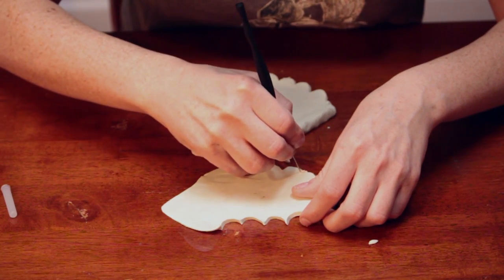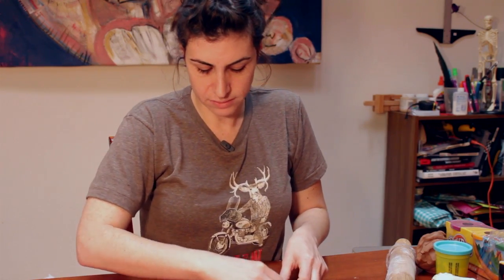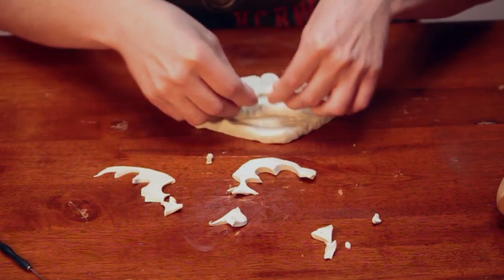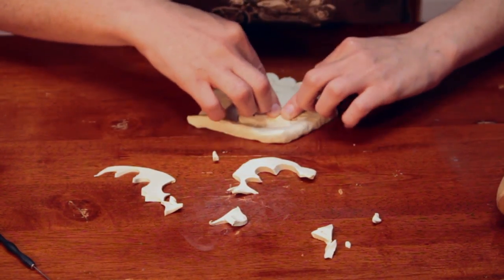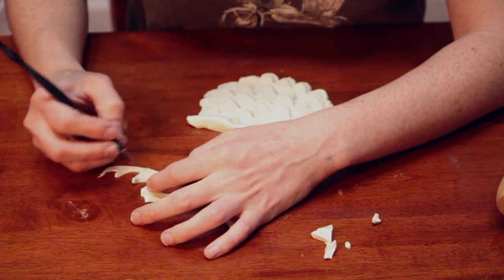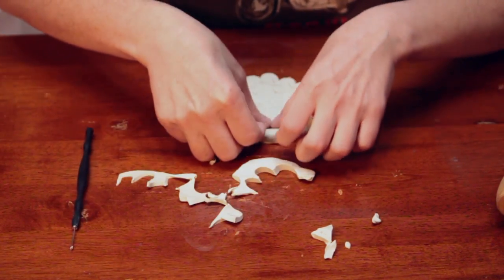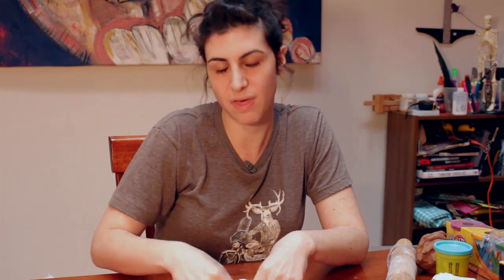Remember when you're cutting with your tool you're going to want to cut straight down. One more row of feathers. Depending on how you want your model to be shown and looked at depends on whether you're going to leave it like this or if you want to do a back side. If you want to sculpt it so that you can see both sides, you're going to want to build it onto something and have it sort of suspended so that you can do both sides and see both sides in the end.